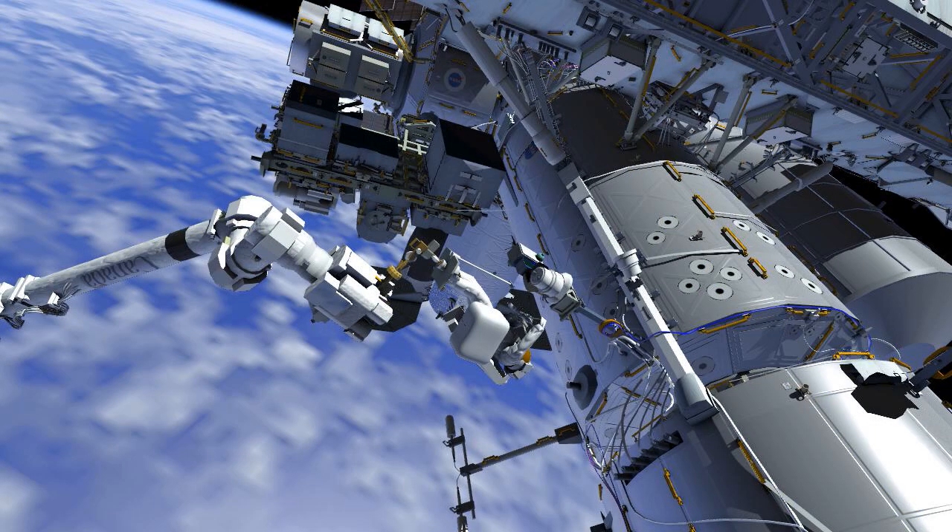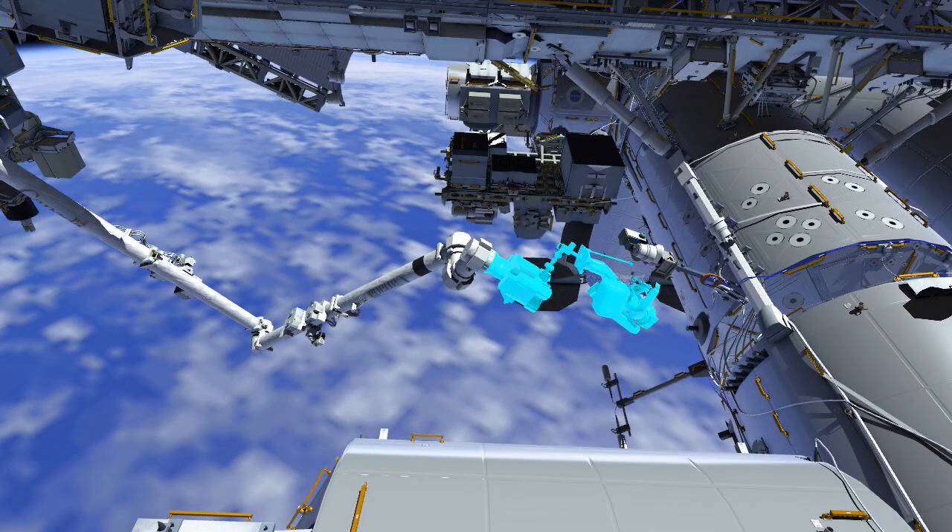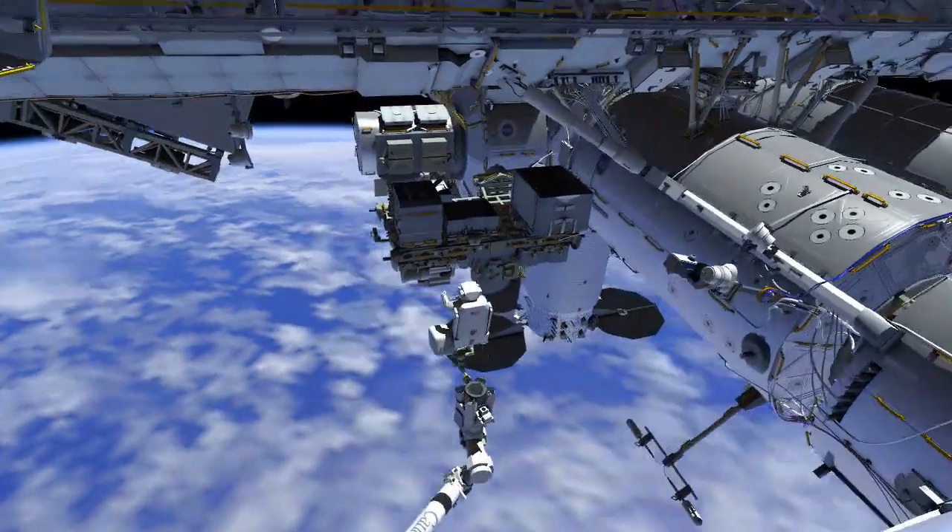Since there are no further arm operations during this EVA, EV2 will egress the arm and remove the portable foot restraint.